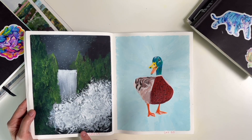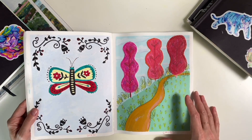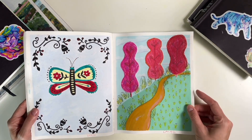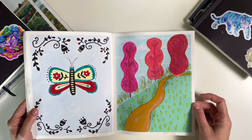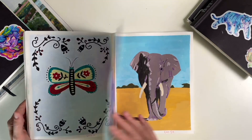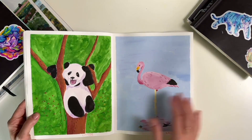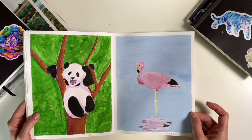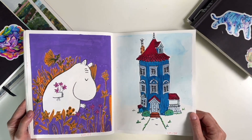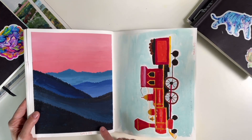This is me doing a Bob Ross painting, except he works in oils and I was working in gouache, so it's totally different and does not work. This duck is fun. Another bad landscape painting. Here I tried adding color pencils over top of the gouache, which I'm much better at doing now, but not then. That horse is so scary. The elephant is good. The panda is cute. Some Moomin, Moomin house. Another landscape — I think I followed a YouTube tutorial for this.